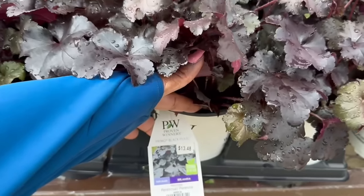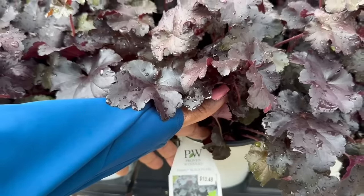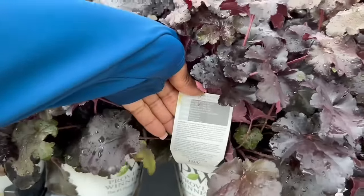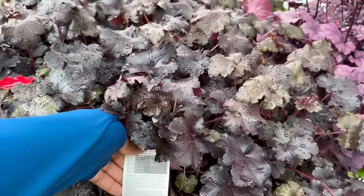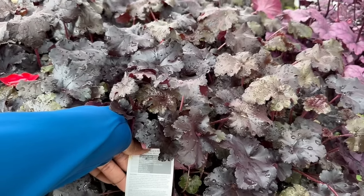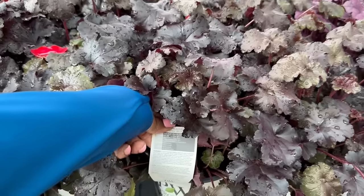Moving on — Sun Shade Plant, $13.48. This one is called Primo Black Pearl. It gets 8 to 10 inches tall. You want to space it 26 to 30 inches apart. Hardy in zones 4 through 9, to minus 34. It blooms mid-summer. The light requirement is sun to shade.